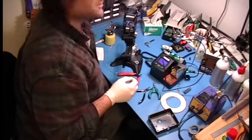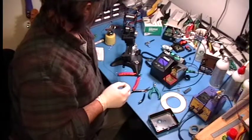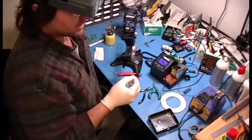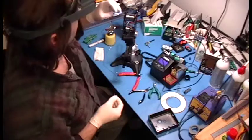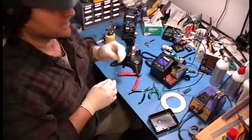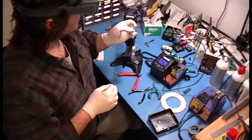Did I put in a plug for Cables and Connectors in Newington, Connecticut yet? If there's anybody anywhere near Newington, Connecticut and you're into electronics, you've got to go to Cables and Connectors. Fantastic place — just a great place, great guys.